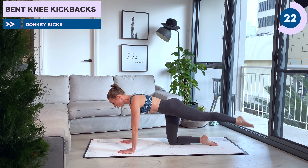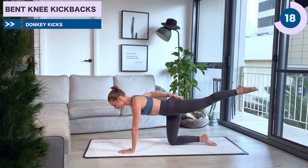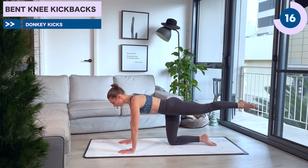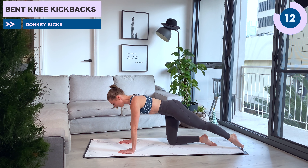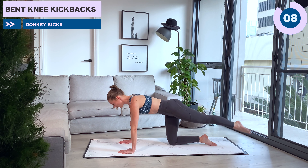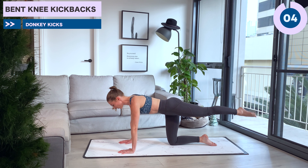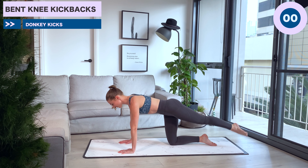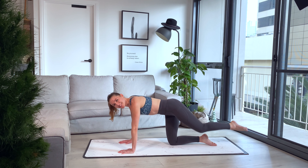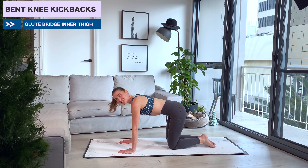Back to those bent knee kickbacks. Really strong upper body, draw the abs in. Let's go — point and reach out through those toes. Let the leg just sweep in underneath you. At that 30 seconds, I'll let you know we're going to go into those straight leg pulses. Breathing out to extend the leg, breathing in to draw the knee back in. A couple more, then we keep the leg long.